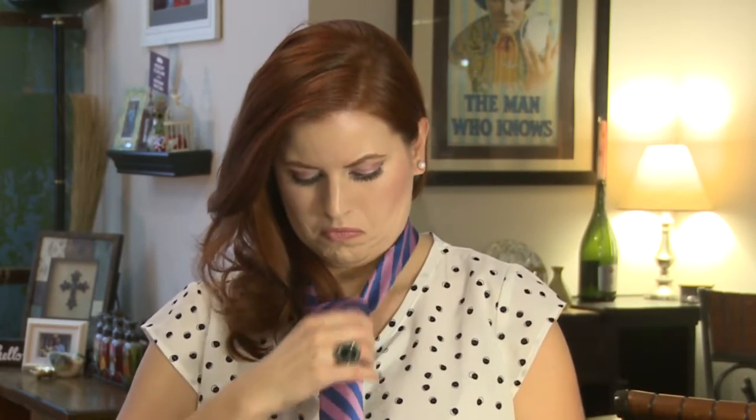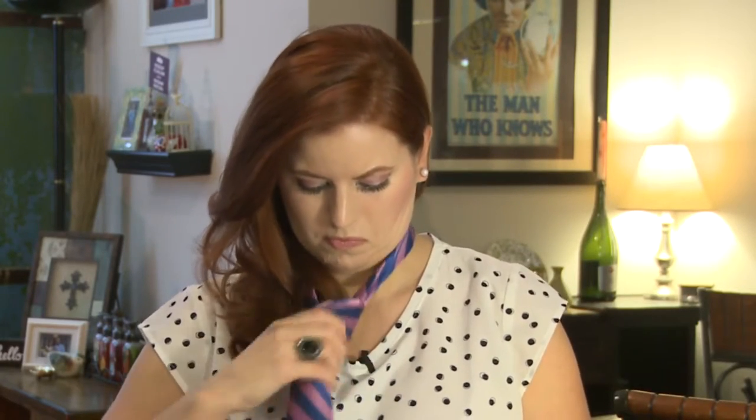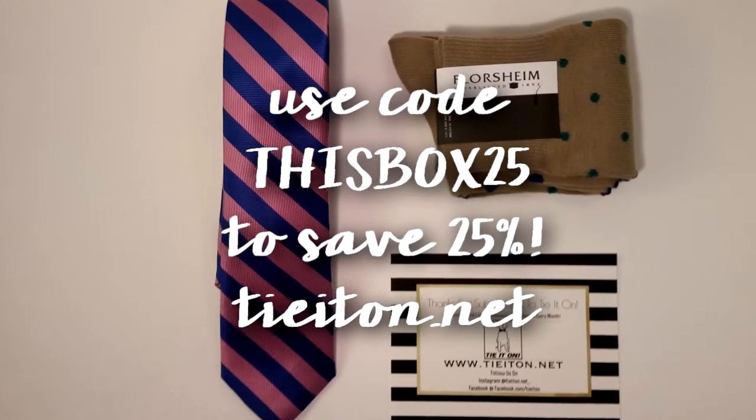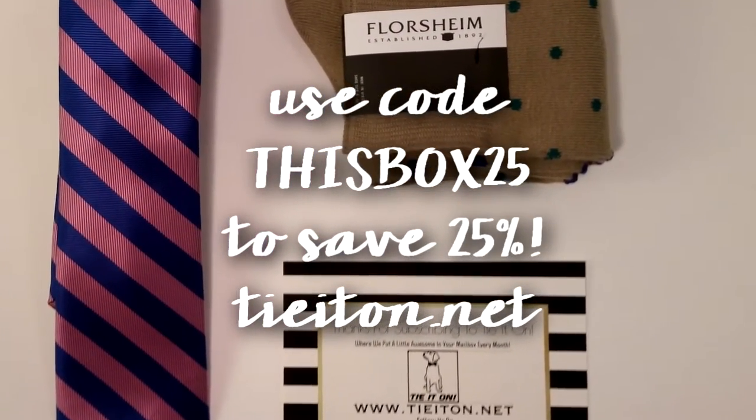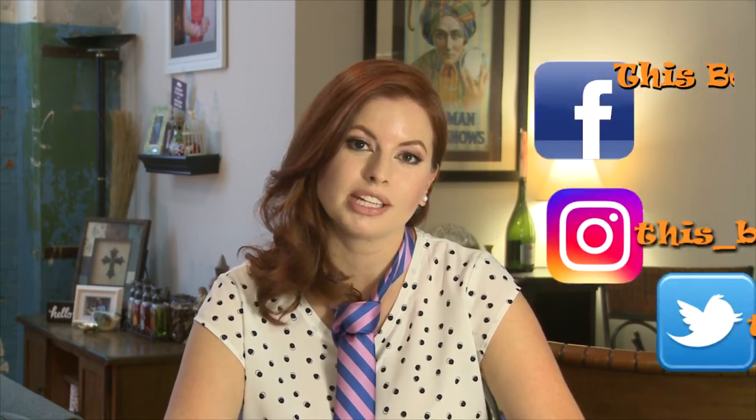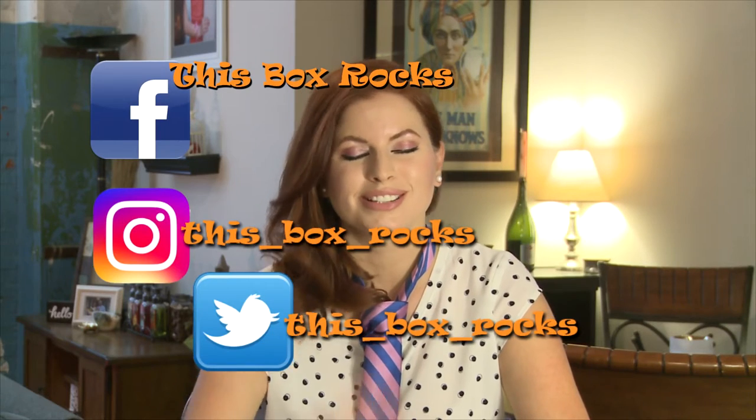How's that? Pretty bad. Well, I don't have a career in tying ties, but I do love Tie It On — it's an easy way to get a variety of ties and socks in your wardrobe, especially if you have to wear ties every day like my husband does. Visit tieiton.net and see what package suits your needs. Thank you for watching — if you like my videos please subscribe, and you can follow me on Instagram, Twitter, and Facebook at This Box Next Box. Bye!